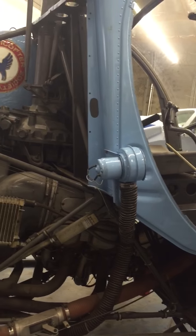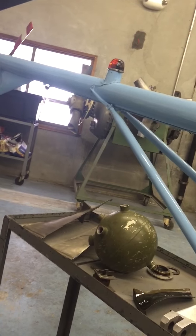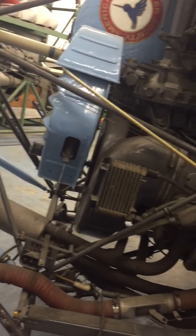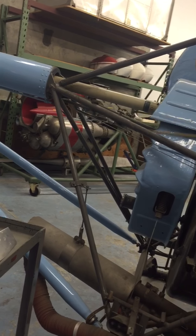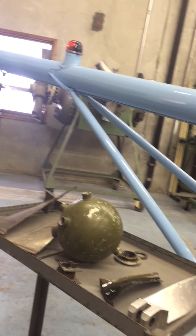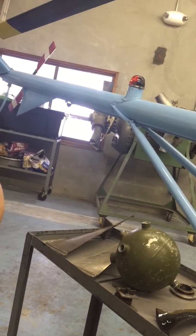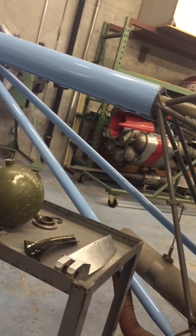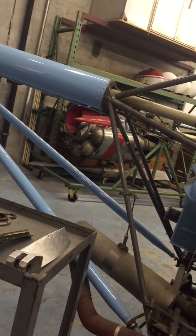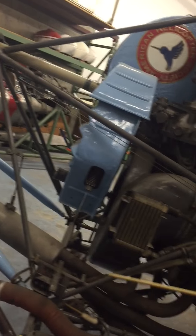If we look at the tail rotor when we move the pedals, notice these control cables. There's a linkage down here that feeds into these control cables, so this control cable moves this rod here. It's the pitch change rod that moves fore and aft inside the tail boom and then translates its motion. When we walk around the back, you can see it translates the motion and changes the pitch of the tail rotor blades to adjust the amount of anti-torque. So the tail rotor is really a variable-pitch propeller — and that's how we control anti-torque.